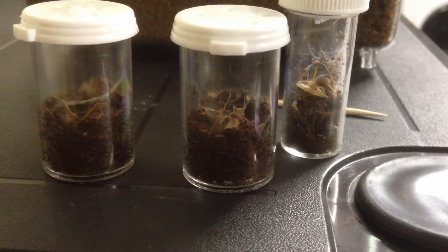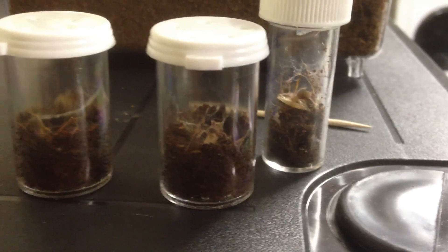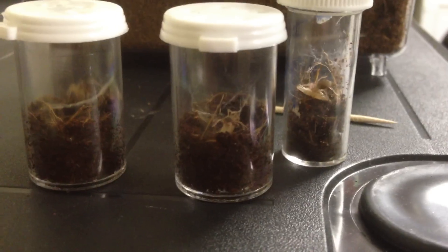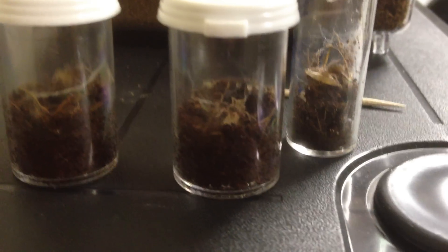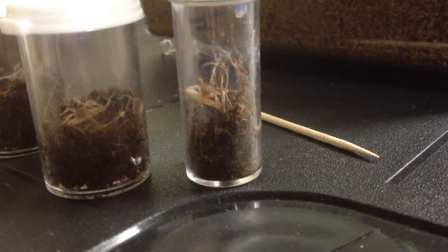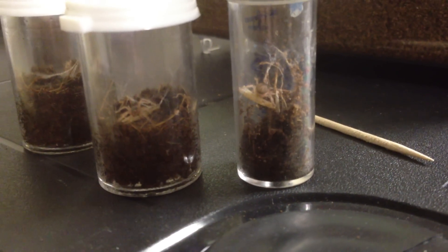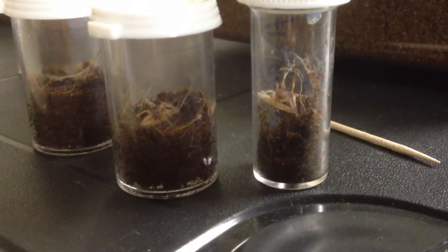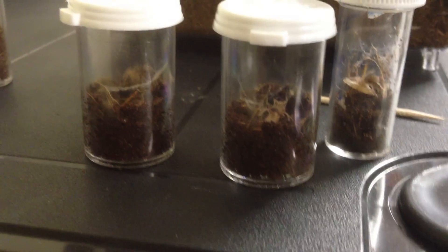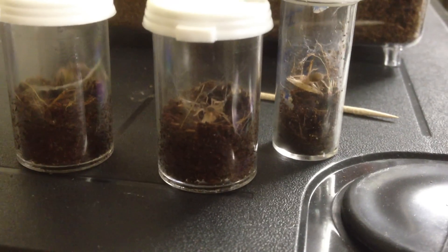A lot of times when you get them, they seem to be really small, but then once you throw them in the container, you realize they're almost the size of your tee. So just rip off a cricket leg and throw it in there and these guys will make their way to it and start eating. There's also no point in buying additional crickets when you can just use the same large ones that you use to feed your larger tees.